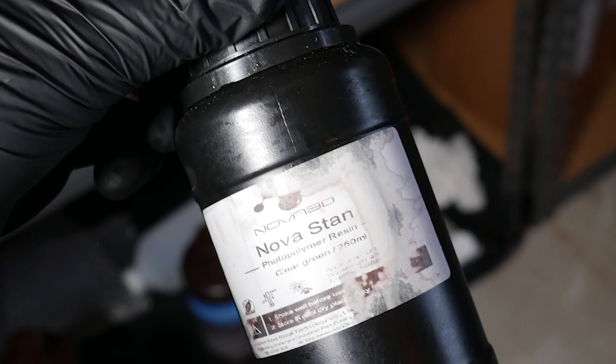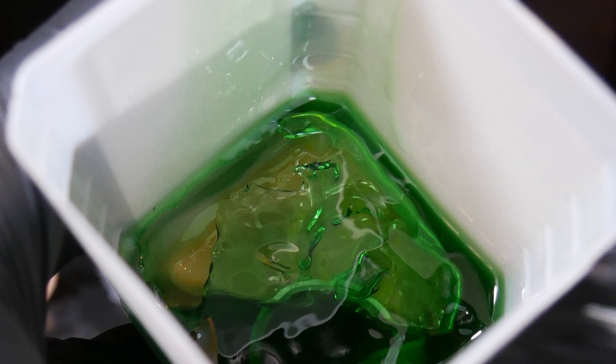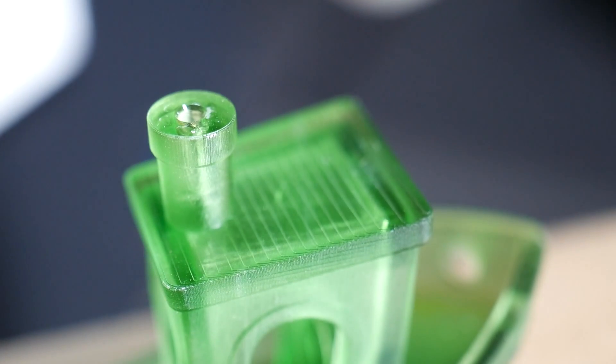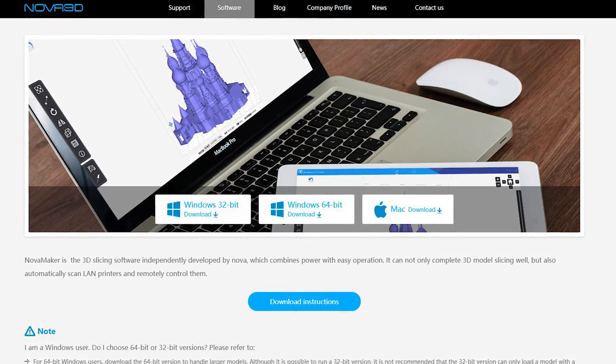Nova 3D also provided their own resin for this review and I used that for all my testing, but I need to stress that the machine does not come with resin normally — they sell it separately. The resin is a somewhat nasty-smelling green goop, but it was what was provided so I used it for all my tests using the settings in their slicer, Nova Maker.